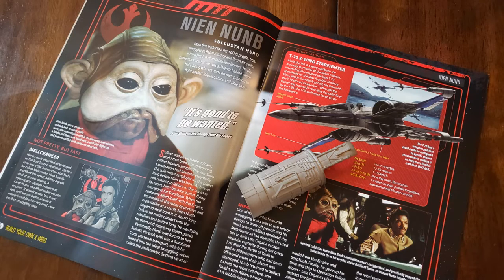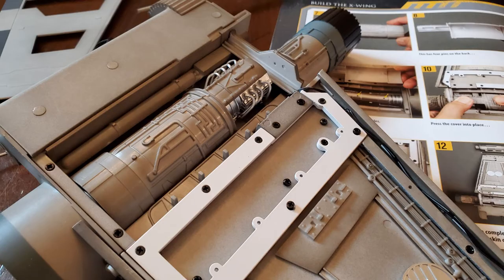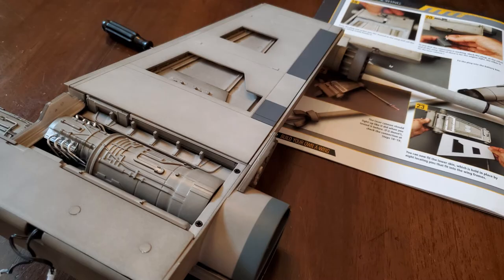The article inside issue 17 is about Neenum, played by actor Mike Quinn — a mouse-eyed native of Sullust. Neenum was an arms dealer and a smuggler who piloted the Mail Crawler. That's typical in all the magazines: you get an article about a person and then the ship that they flew. In this package we got the underside of the wing and the underside of the engine. All that pretty detail I was building got covered up, so now with issue 17 the wing I was working on is done.